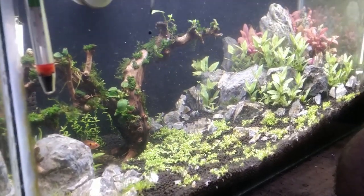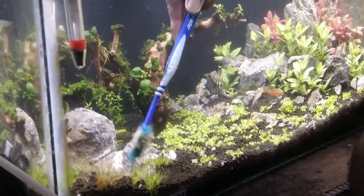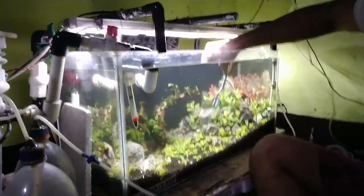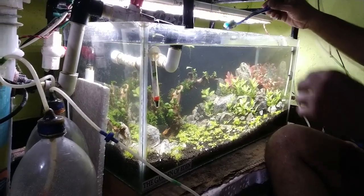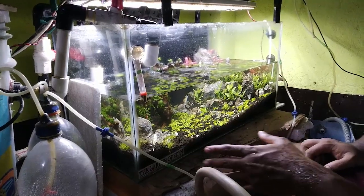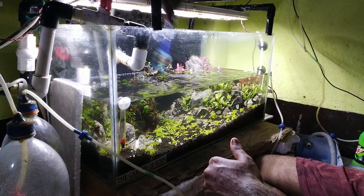Can you see the algae? Now I am fast-forwarding this process because it's taking much time. I will show you after I'm done. I almost think it is done. Now I will do a water change — about 60% of the water has been taken out. The next thing I will do is clean the front glass a bit, because this is the main display side of the tank, and it's important to clean it like this. Just rub it.